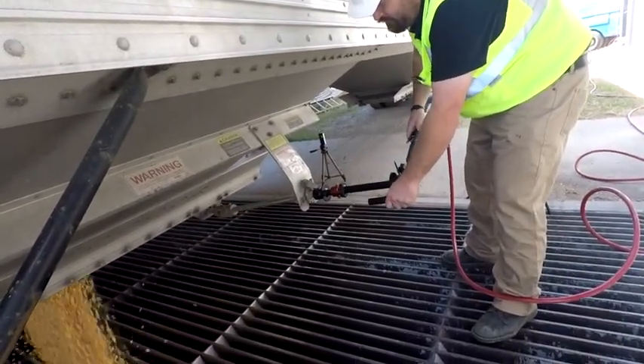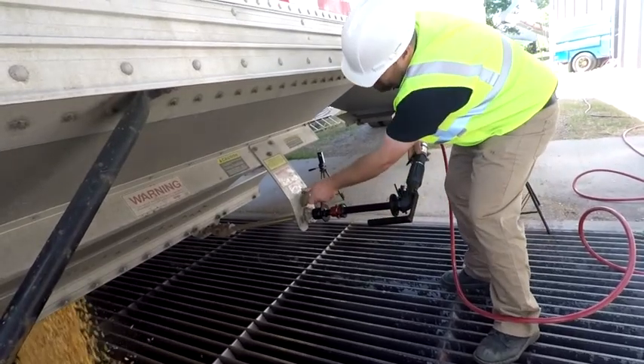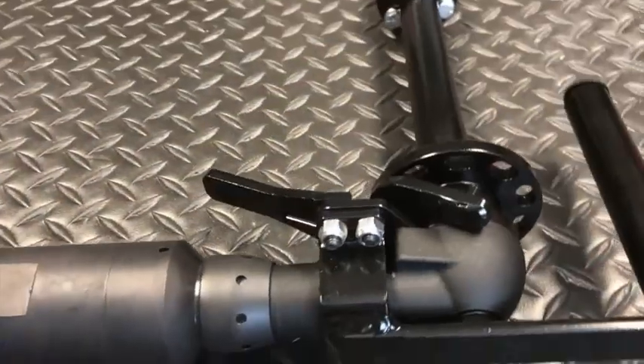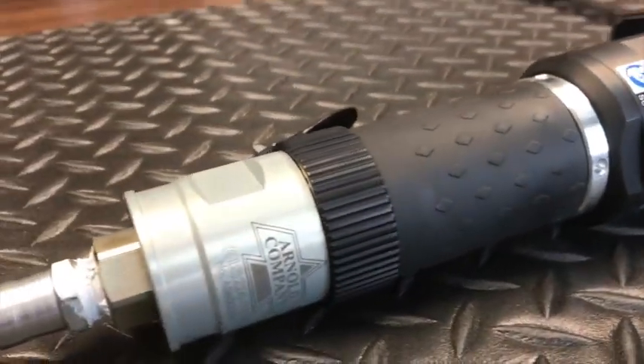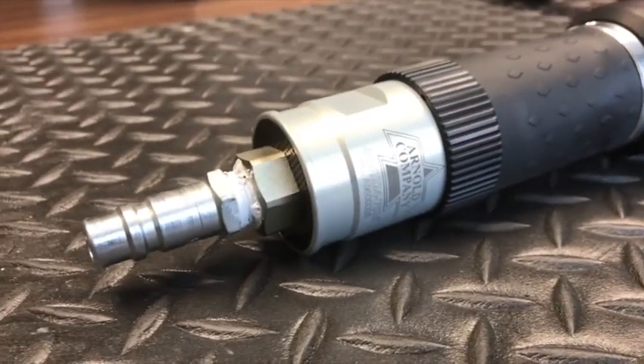Trailer gates can be tough, but can also be damaged fairly easily. The HTO motor and gear combination has been designed with just the right amount of torque to open the toughest gates without damaging any of them.